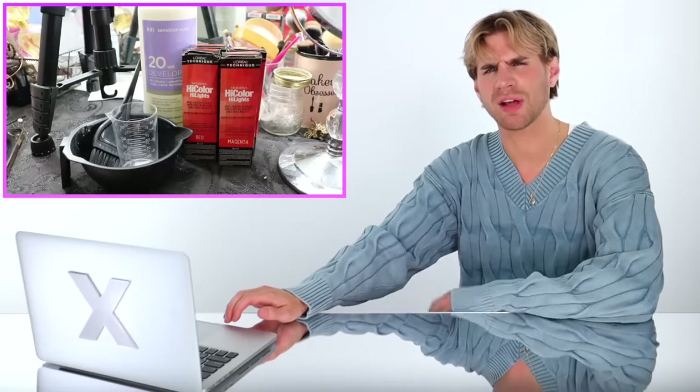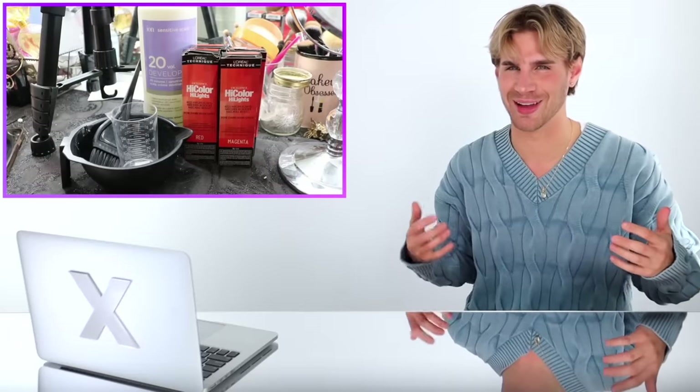We're gonna start with having half magenta and half red — you're gonna mix half and half. She's doing more of a pink-red, like a very cool-tone red, which I love. I mean, I love all reds, but a cool-tone red... actually I feel like I like a more fiery red. I don't know what the fuck I like.